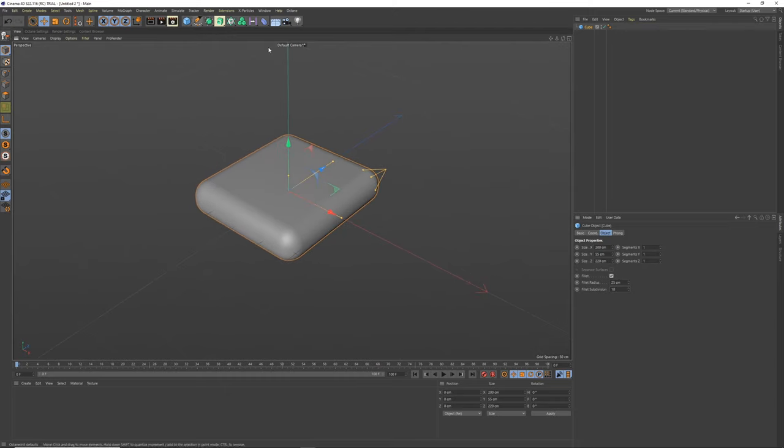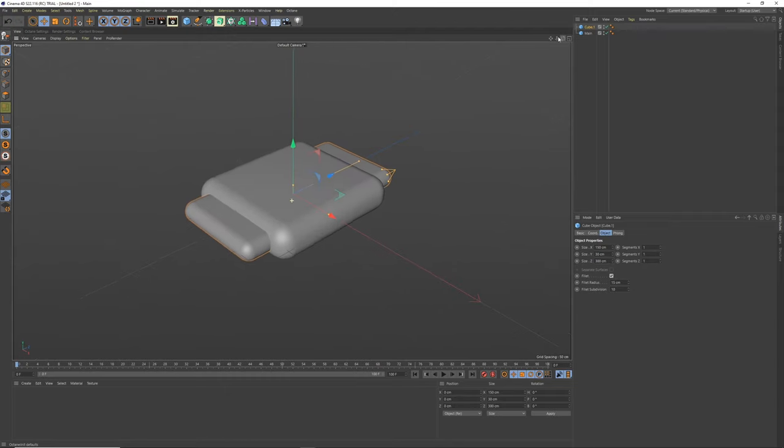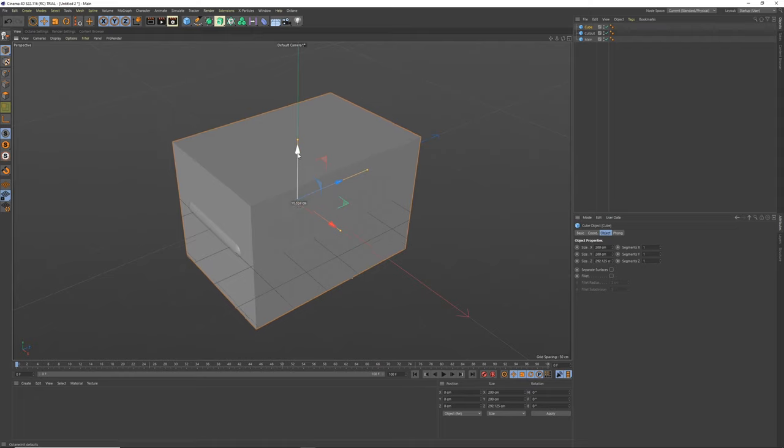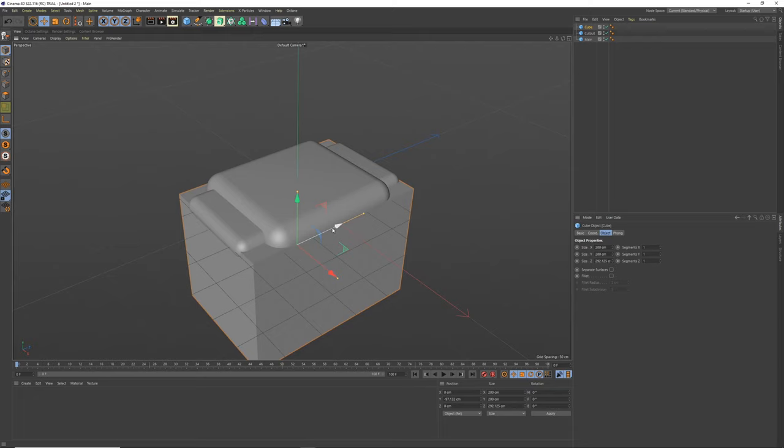Add a fillet of maybe 25 and subdivisions up to maybe 10 — that's the main watch face. Copy and paste that, call this one 'main', and we'll have a divide down the middle where the watch straps connect. Make a second cube 150 by 30 by 300 to cut out the middle — call this 'cut out'. Then get another cube, bring it in, and because the box is 200 high we'll set it to minus 100. Add a volume builder and mesher.